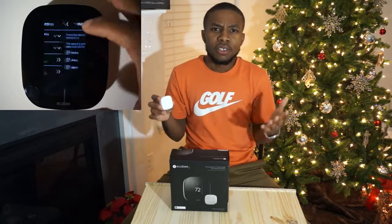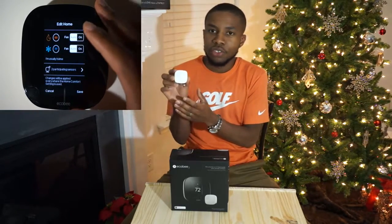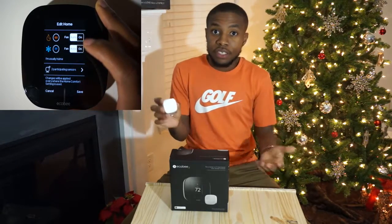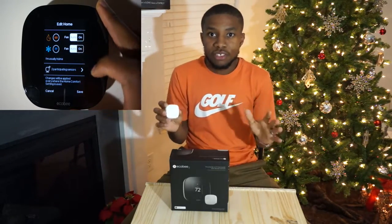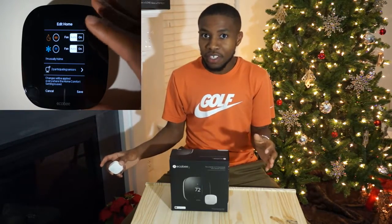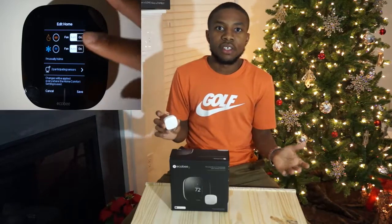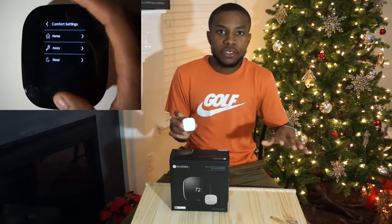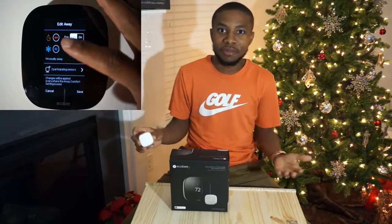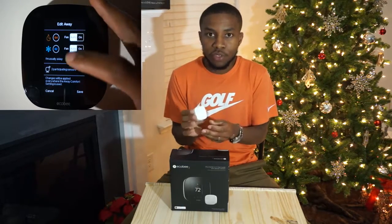It will bring the temperature up so you're comfortable in that specific room. It also handles away settings — if you're not in the house or in that room, it makes sure the temperature either stays where it needs to be or goes to your away setting, making sure you're getting the most savings when you're not home, because you don't really need the air conditioner or heat on when you're not there.